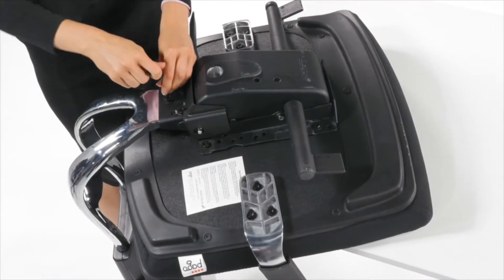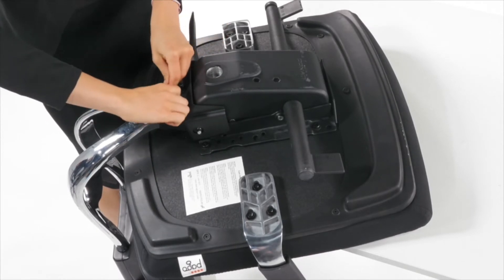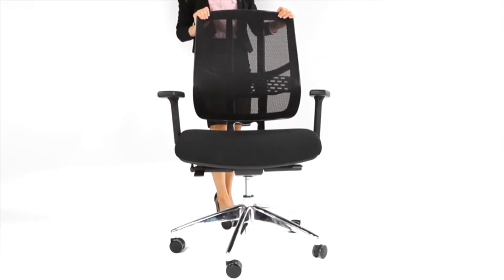Next, attach the synchronized mechanism to the back. Tighten firmly with the Allen key provided. Now place the seat base and Posture Sure synchronized mechanism onto the gas lifter.